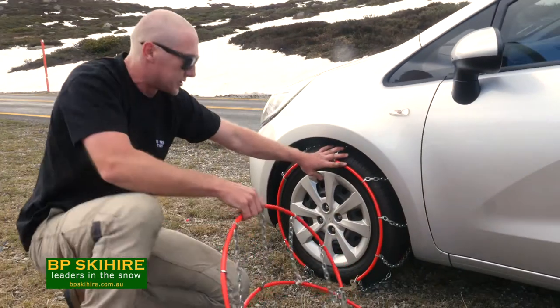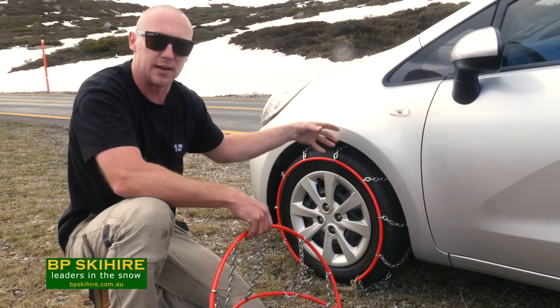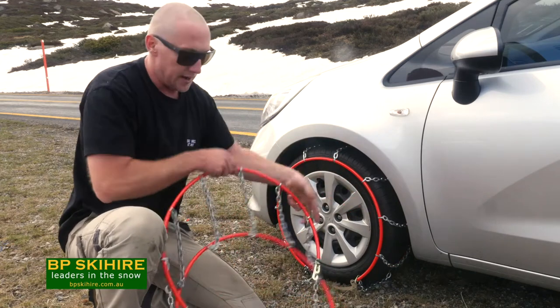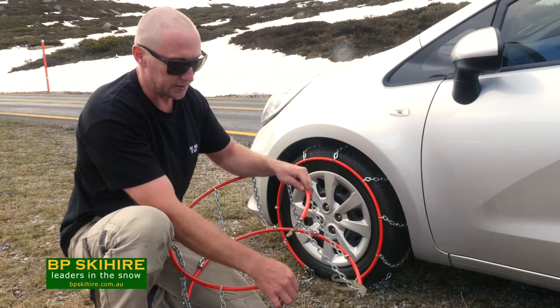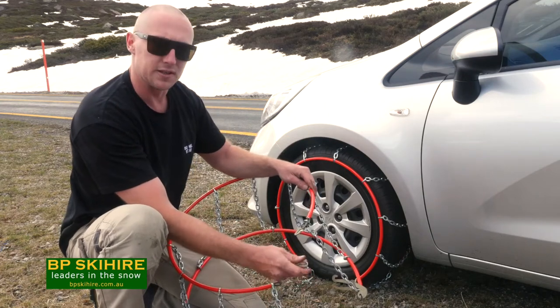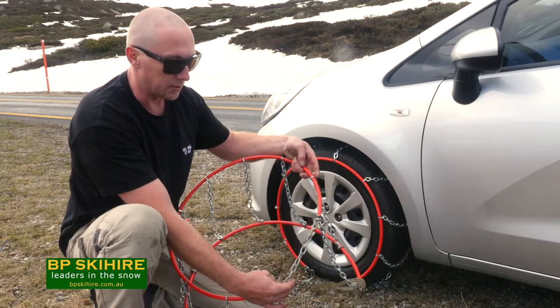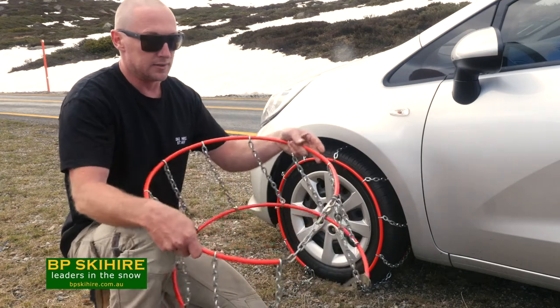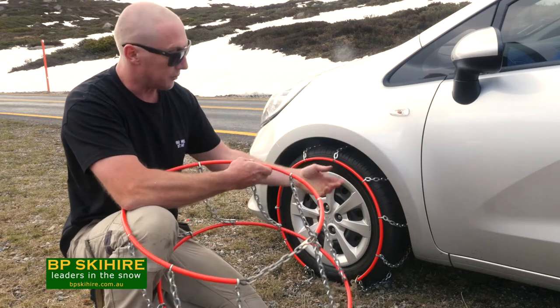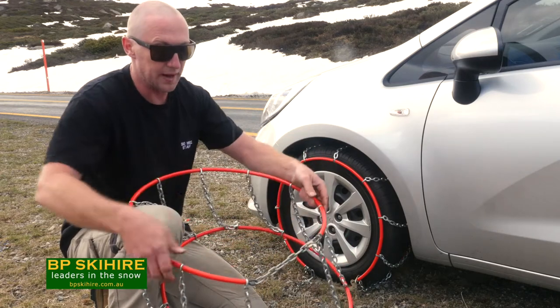Once we've got it sitting on the tyre like that, the first thing we're going to do is connect the back up. Our inside hoop has got a small hook and a small chain, and the first thing we have to do is bring the two together. All we want to do is get the end link of the chain onto the small hook like so. That's our finished product on the inside. Once we've done that, we'll come back to the outside and we'll do the front.